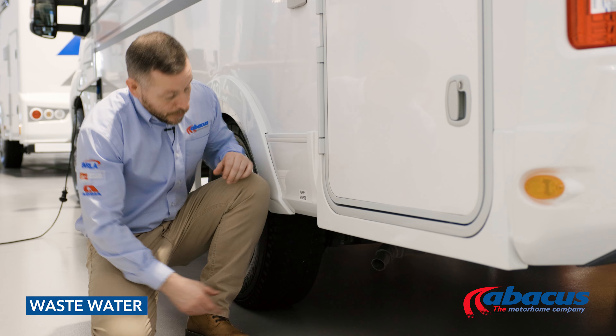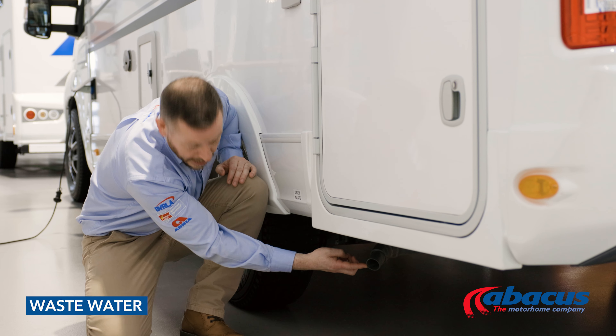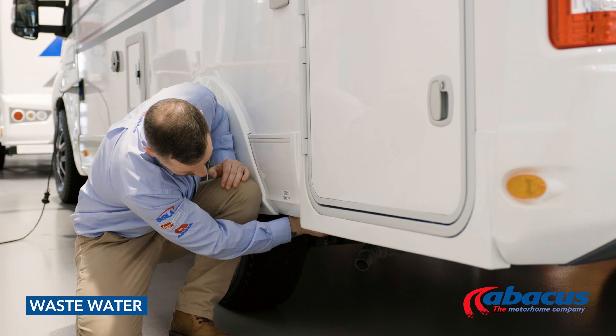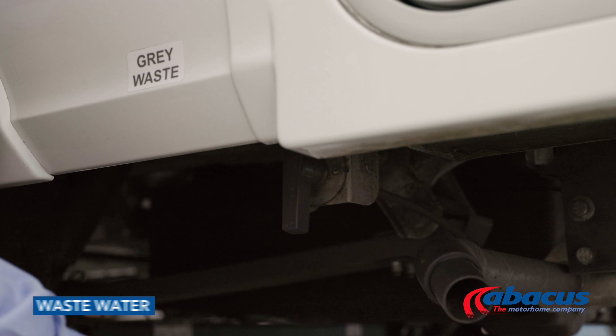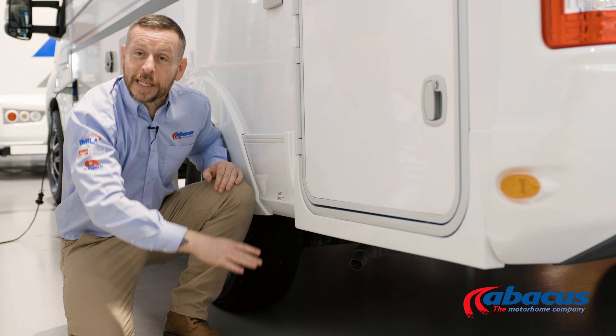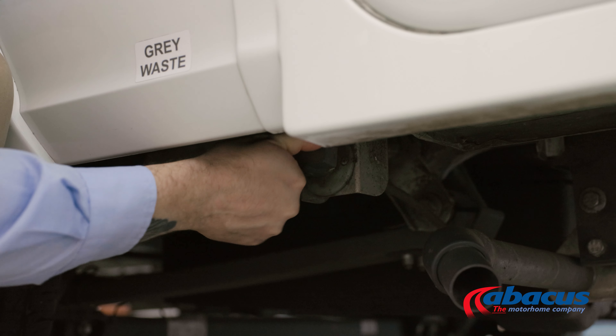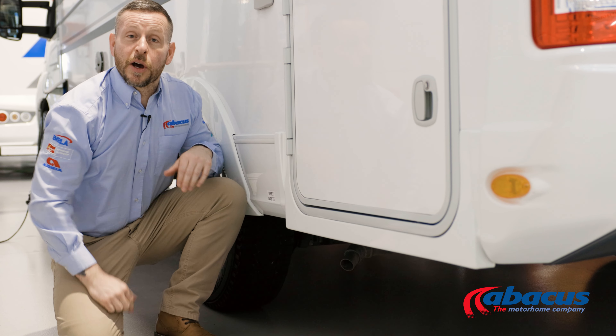To empty the grey waste on this model, reach underneath and you will see the grey pipe. There's a handle about six inches away from it — take the handle, point it downwards towards the ground, and any water in the waste tank will drain out. Once it's complete, simply twist the handle back up into the nine o'clock position.